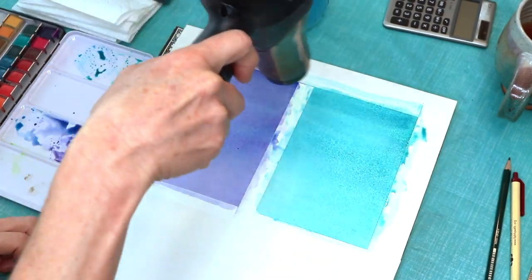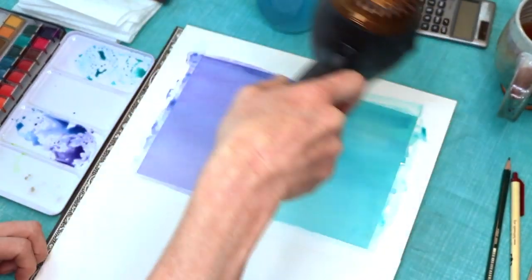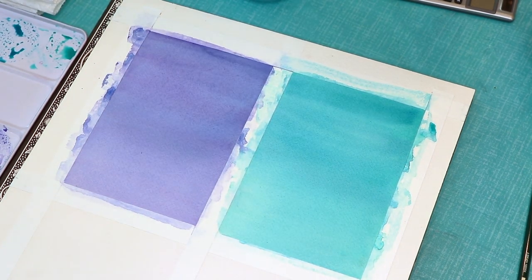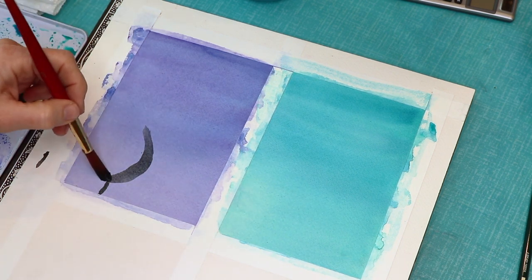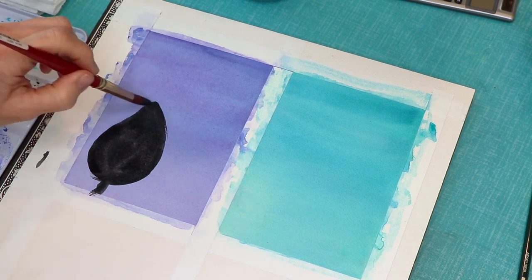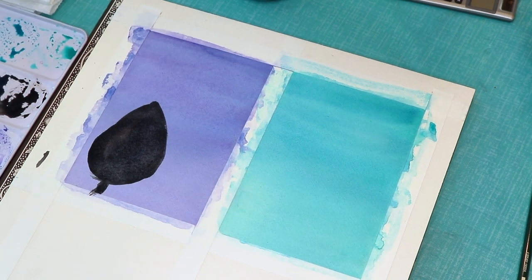I've got my two colors on each card, and I'm just blow-drying them because I don't have time to wait. Now we make a watercolor base for our Christmas tree. I'm using a dark color — almost like a gray-black — and using a technique I saw from another watercolor artist on YouTube. You basically make an almost big leaf or teardrop shape, then make it bigger. I'm making mine quite dark on purpose because I'll be adding pastels on top.